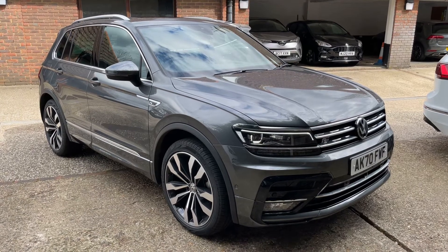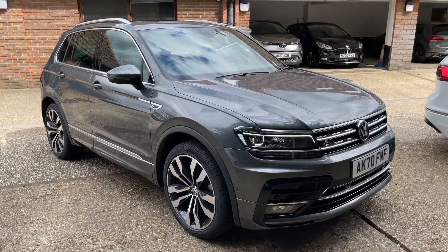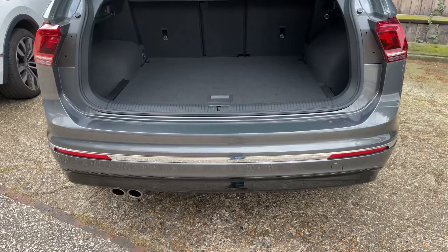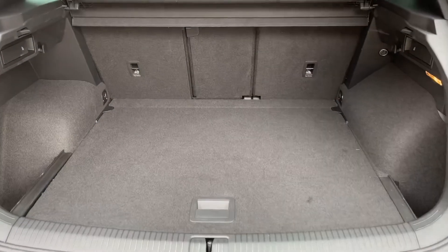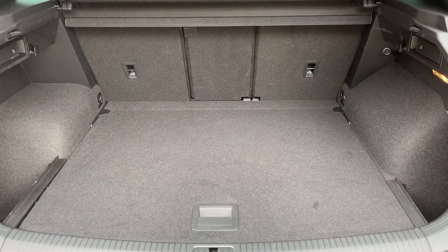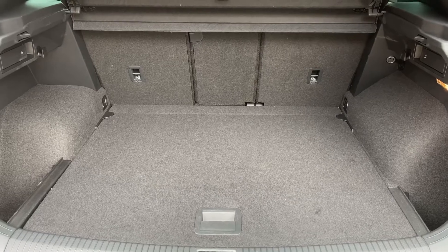Here we have the Volkswagen Tiguan automatic on a 70 plate. Starting off at the back of the car, we have reversing sensors, and this car's also got a 360 parking camera. There's plenty of boot space along with three individually folding rear seats, should you wish to increase the space even further.